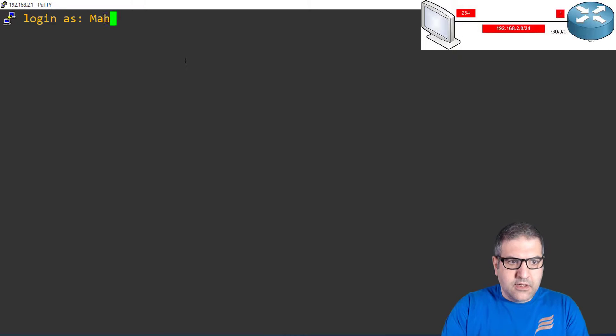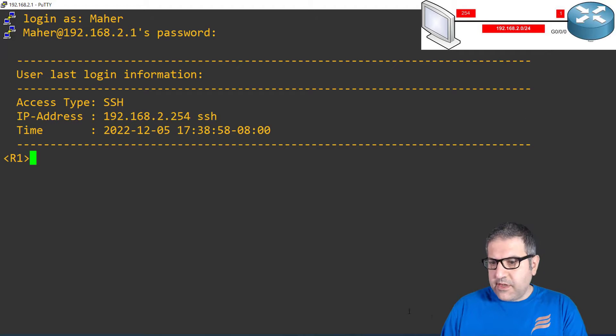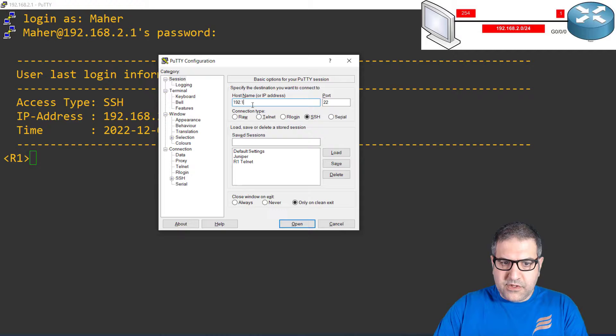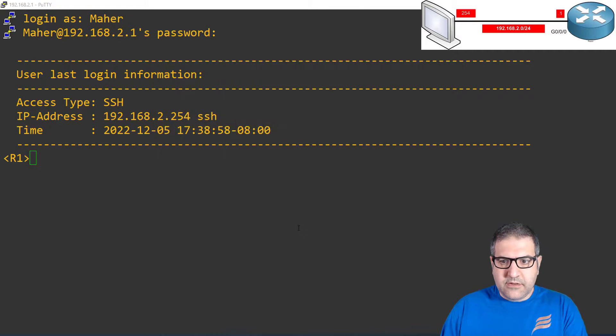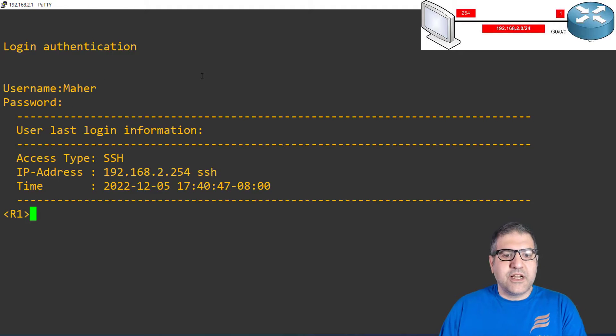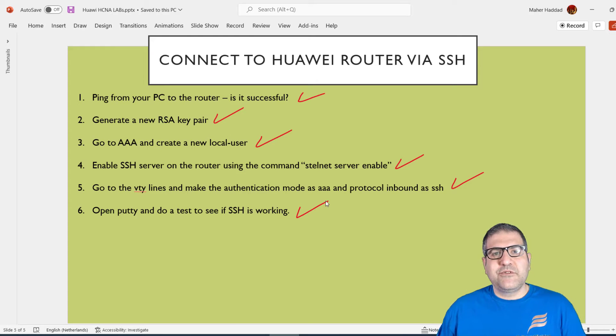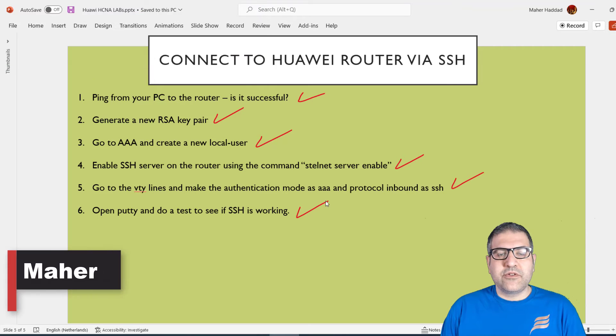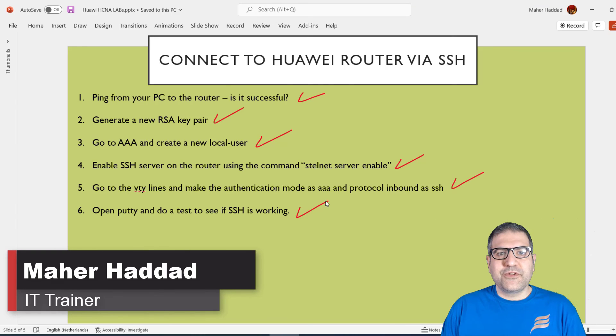Let's open PuTTY and test SSH on port 22 — SSH is working. Now open PuTTY again and try Telnet to 192.168.2.1 — Telnet is also working while SSH is still open. It asks for username and password because we have AAA configured, so I enter username maher and password haddad. That's how you can enable SSH on a Huawei router — straightforward once you understand the logic. If you like my way of teaching, please like the video, subscribe to my channel, and click the bell to be notified of new videos. Thank you very much and till next time.